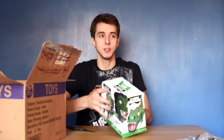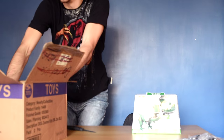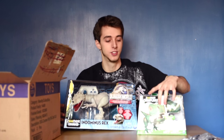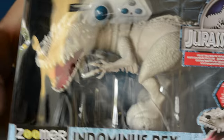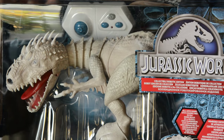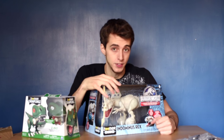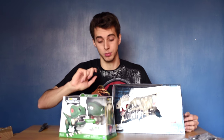The company Spin Master sent me these electronic dinosaurs to review. I'm just going to give you a quick view of them now. There were supposed to be three, but one of them isn't out in the UK. The one I'm most excited for is this - the Indominus Rex - which looks amazing. I think retail price it sells for a hundred pound. What I want to do is do a giveaway, so we'll try this one out and then we'll give away another one. If you look out for that video, you can be in with a chance of winning this bad boy.